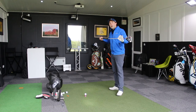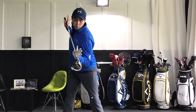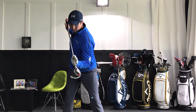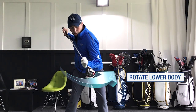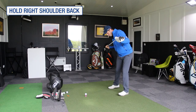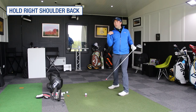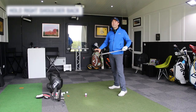So it's allowing your shoulders to be a little bit more patient coming down. Once you get to the top of your swing and you've turned back fully, it's allowing your lower body to rotate while your upper body is very patient until you hit the shot. Really trying to hold that right shoulder back so it doesn't get too active.